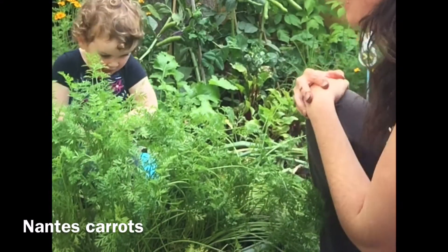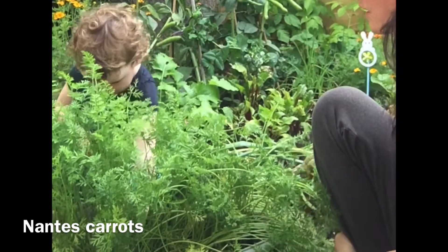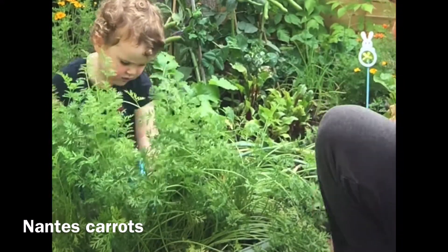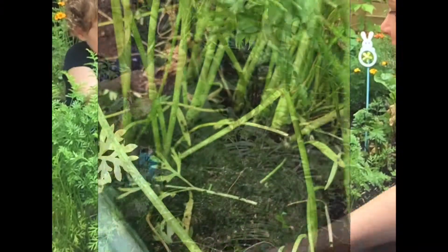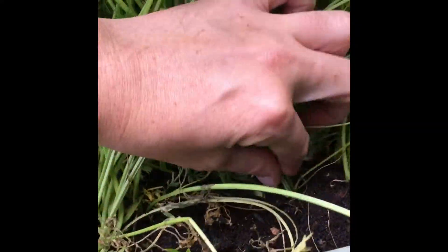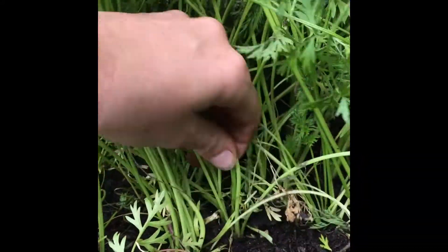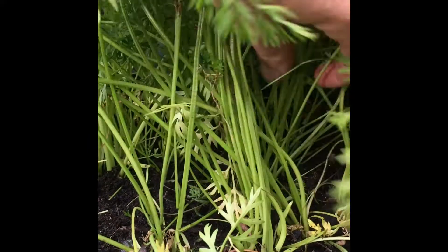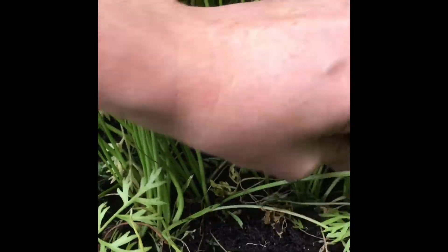Carrots — you're going to grab the bottom and then give it a good tug. You can see the carrots are quite close together in the space. Some of them are falling over and not so healthy, so we really need to thin out some of the weaker ones.